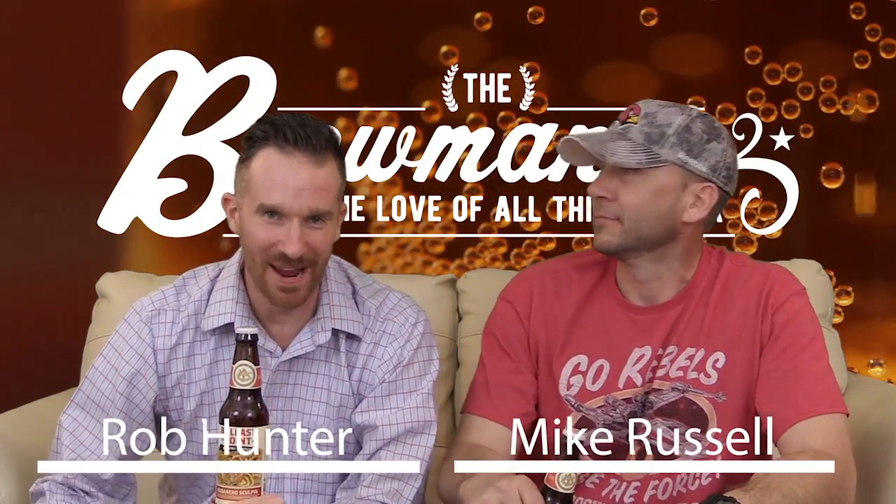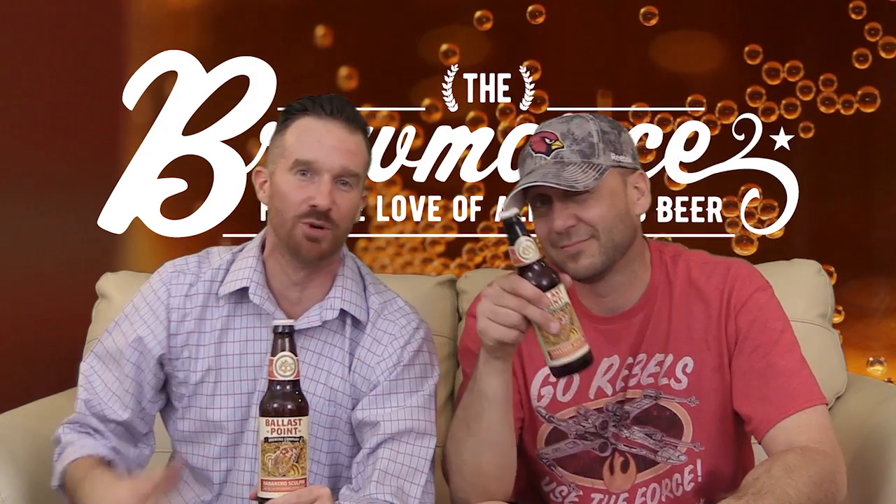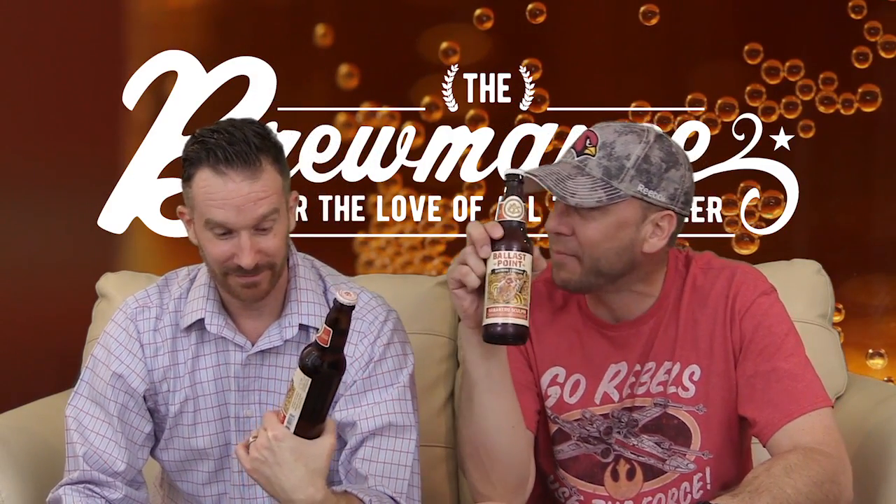Back at ya! It's the Brewmans — another review. Rob Hunter, Mike Russell. We are the Brewmans. Mike, what are we doing today? We're doing Ballast Point Habanero Sculpin.